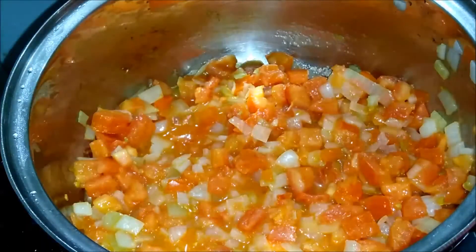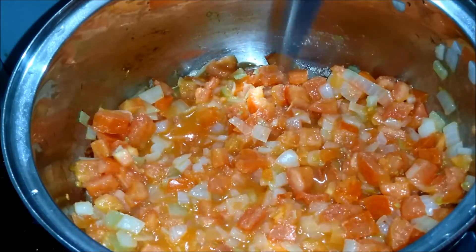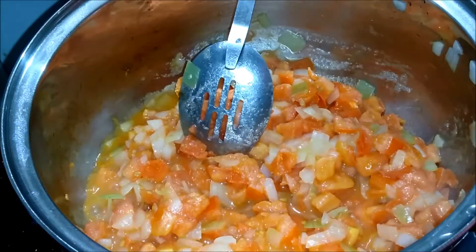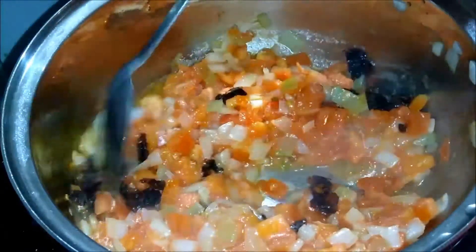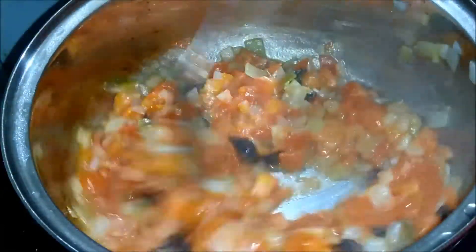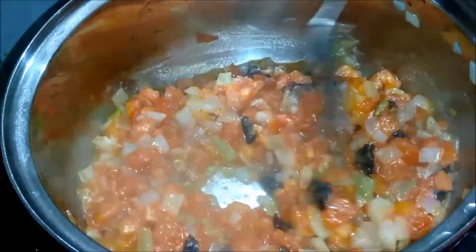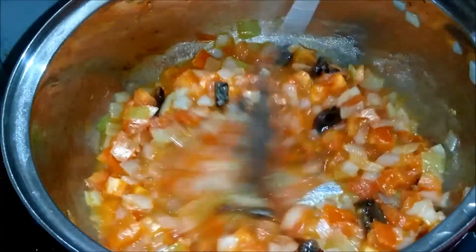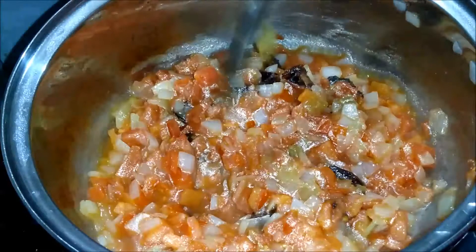Una vez pasados los cinco minutos, vamos a destapar nuestra cacerola. Ya vemos que el jitomate ha tomado una tonalidad más anaranjada. En este momento vamos a agregar el chile chipotle, lo vamos a incorporar todo muy bien, y nuevamente vamos a tapar la cacerola por unos minutos para que el chile comience a sazonarse con los otros ingredientes. Vamos a mantener a fuego bajo y tapamos.